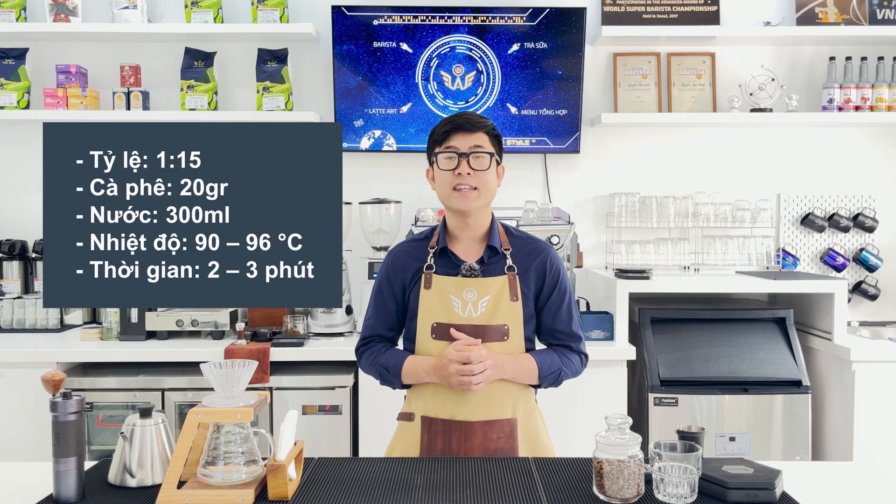Now we will prepare the coffee. The grind profile is important, so today we will use grind level Medium-5, similar to Chemex. For the ratio, Tấn Anh is using a ratio of 1:15, equivalent to 20g of coffee and 300ml of water, at a temperature of 90 to 96 degrees Celsius, within a time frame of two to three minutes.